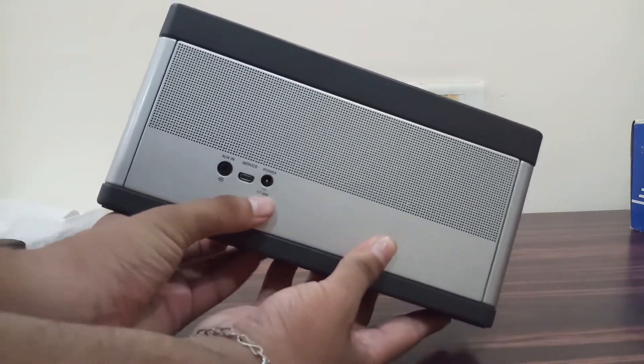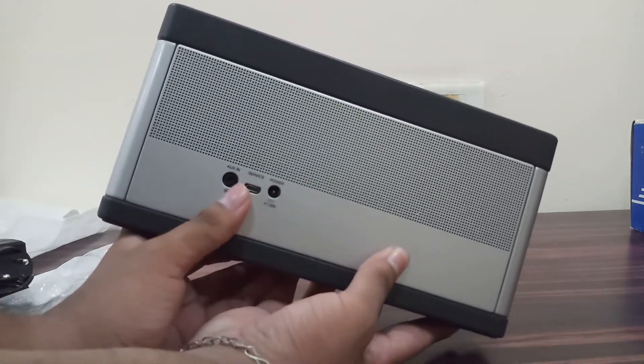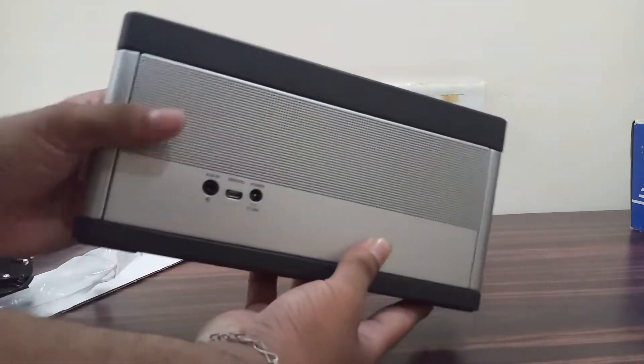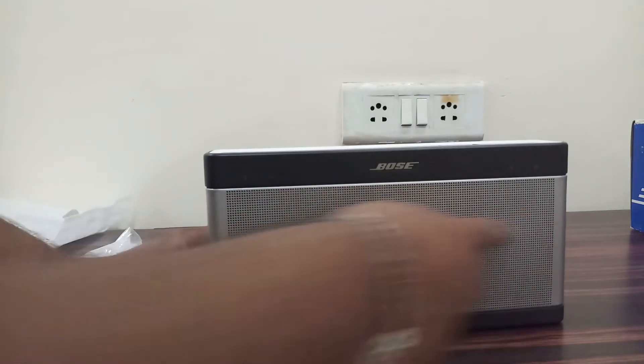At the back you get a port for charging, and there is something written over here — 'service'. And this is the aux cable input, you can connect it to the aux.